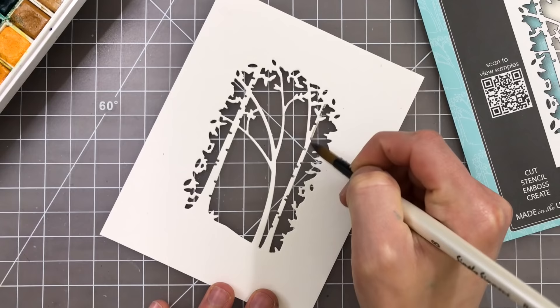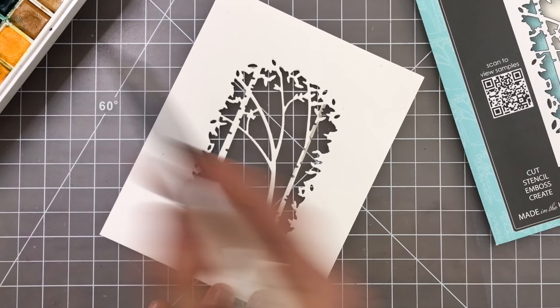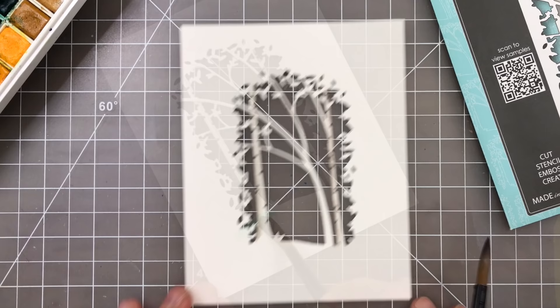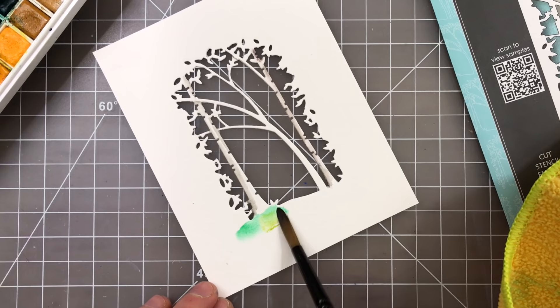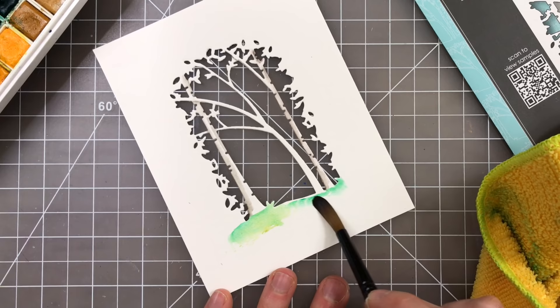I've already cut this Sapling Collage die from some watercolor paper and I'm going to start watercoloring this in using my Prima watercolors and also a mix of Daniel Smith and Winsor & Newton as well. I'm going to start by adding light layers of color first. I start off with light layers because that allows me to build depth and dimension on top of those layers. Because watercolor is translucent, you get that really great effect by having those watercolors show through and create additional texture, new colors, and also that depth that we want to get a more realistic scene.